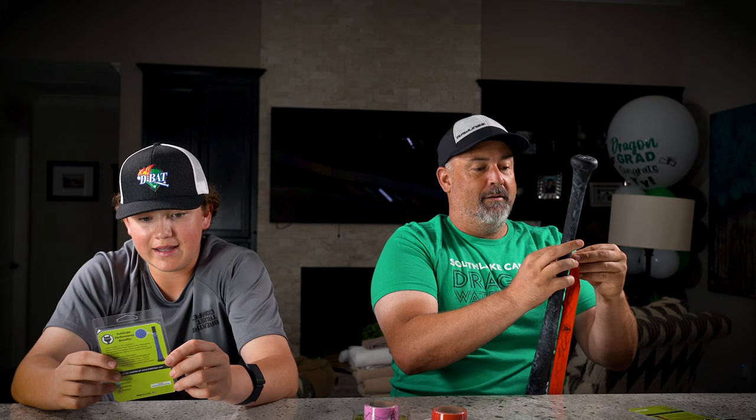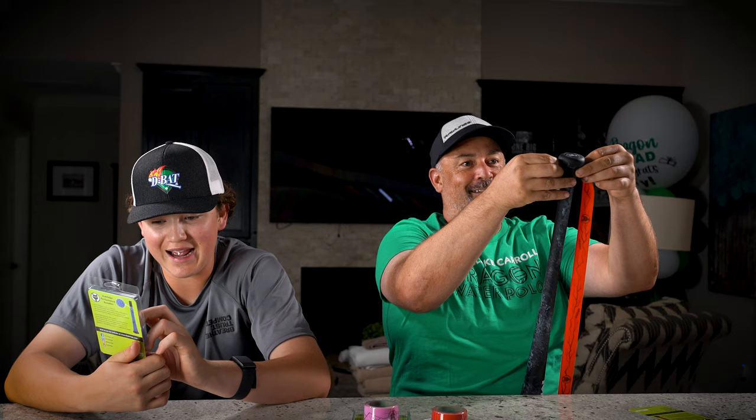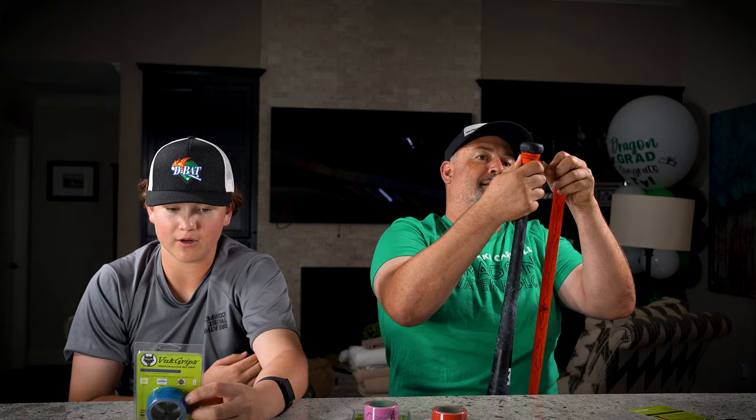It says: grip lighter, hold tighter in all conditions — dry, wet. It stays grippy in all conditions. It resists slip better than sticky, tacky alternatives. And there's no need for tar sprays, sticks, or grip boosts.